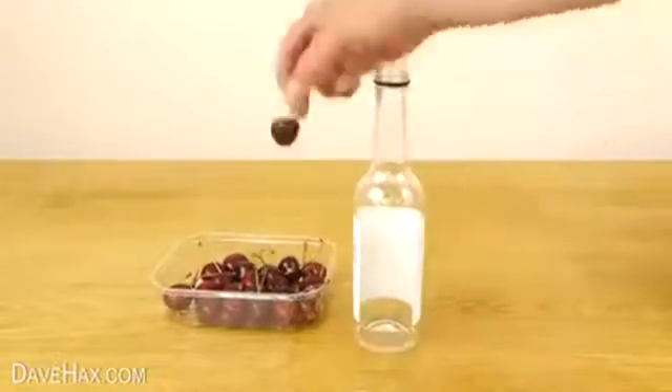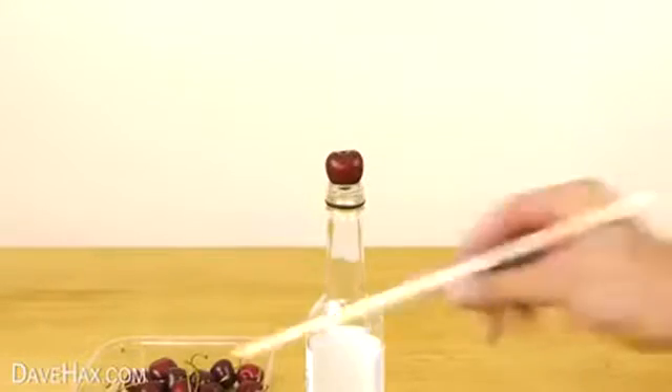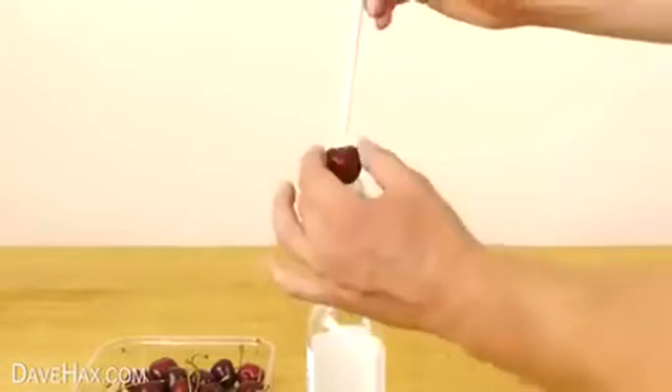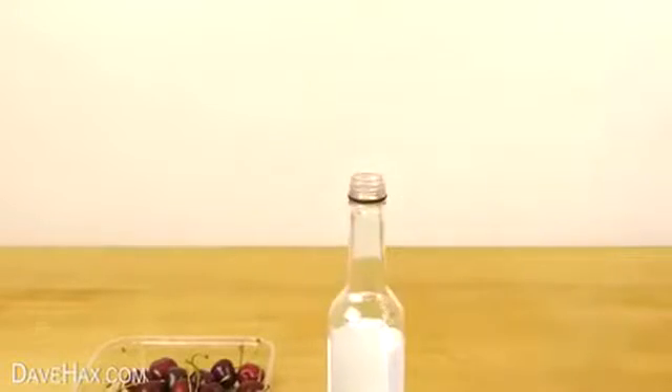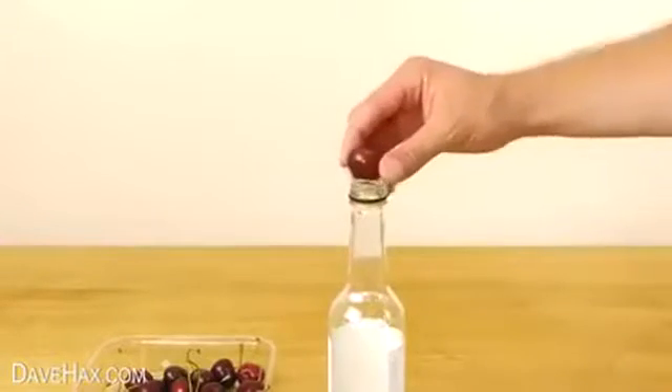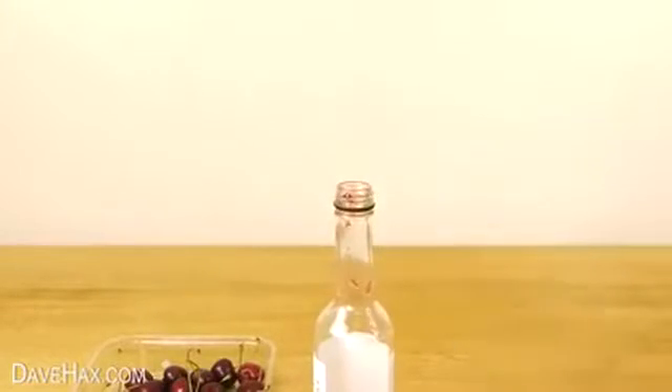And finally, if you want to add cherries, take an empty glass bottle, remove the cherry stem, and sit it on top of the bottle. Then take a chopstick and push straight down through the middle of the fruit to remove the pit. It should fire straight out of the bottom, leaving you with the nice edible fruit. Pretty cool, huh?